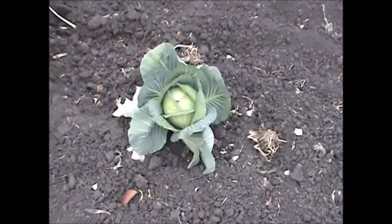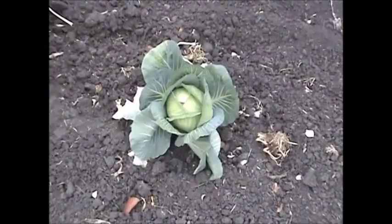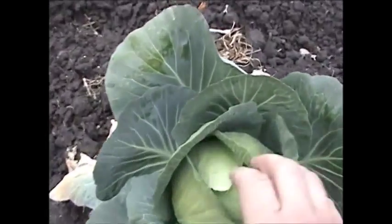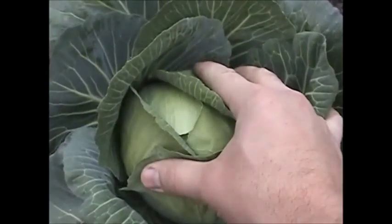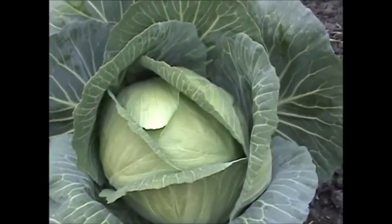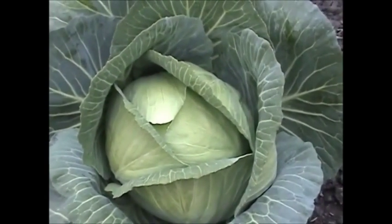I got one little cabbage left. This was a side shoot that was growing off of another cabbage. I snapped it off and spotted it back in the dirt, so this is kind of like a bonus cabbage. It's got loose leaves yet. I'm gonna try and leave it in a little bit longer - might end up harvesting it tomorrow if the weather gets too cold.